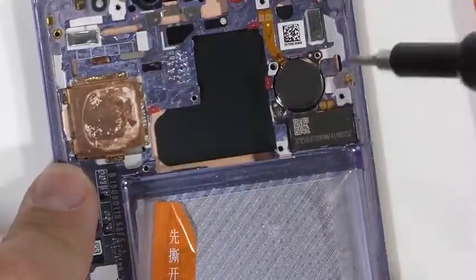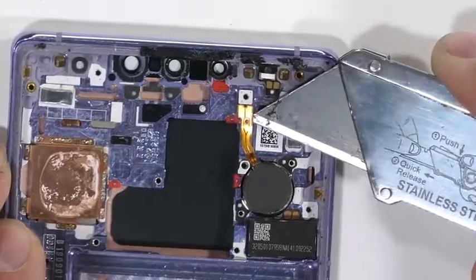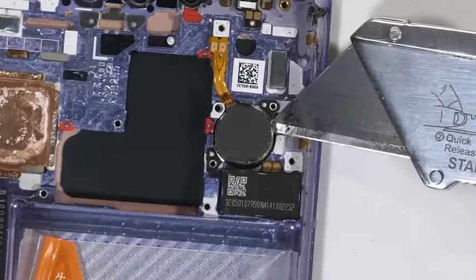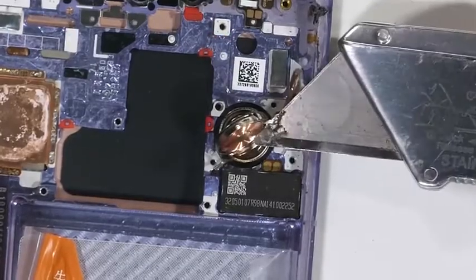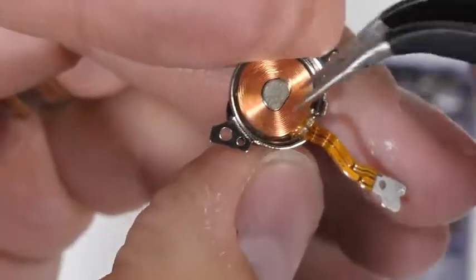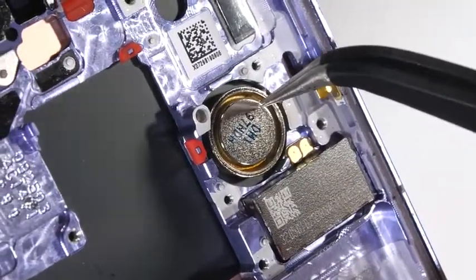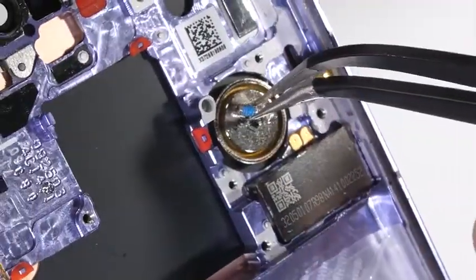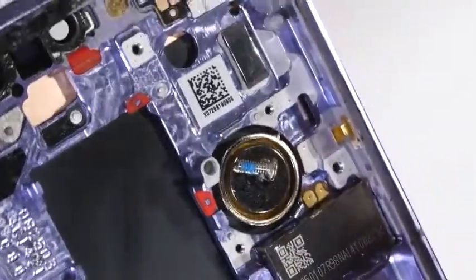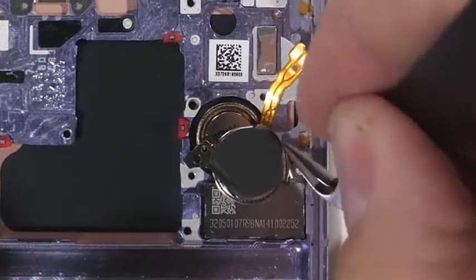Now let's take a look at the under-screen earpiece. Notice that the speaker is screwed into the frame of the phone — this helps the component vibrate the frame to produce sound. Popping off the top we can see the coils of copper wire inside the cap, which rests against the magnet still attached to the frame. It really is just like a normal speaker, just beefier, with enough guts to vibrate the frame of the phone and produce sound for your ear to hear, all through the other side of the display.